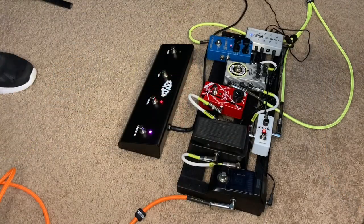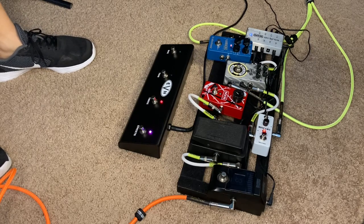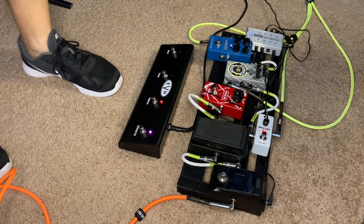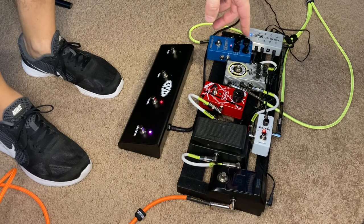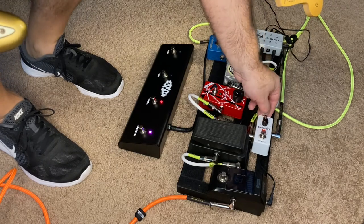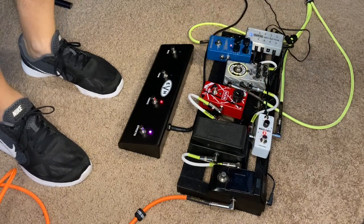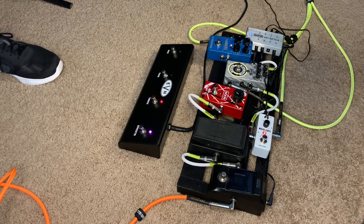All right guys, we've got everything plugged in here. So I've got the noise gate on right now. I've got the effects loop on and I've just had my delay on. The setting I have on the noise gate right now is just below 12 o'clock and I'm on the hard setting. There are two settings on here — hard and soft. I like the hard setting; I like that strong attack. Works for me.